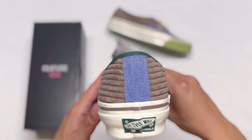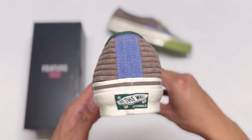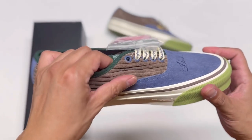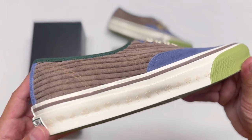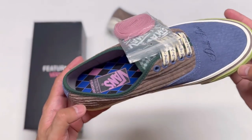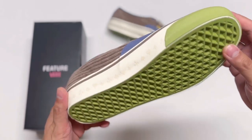Now let's take a look at the back. I love the color of this blue and it is made out of suede. The heel is the same color as the toe box, and the bottom sole is the same green as the front bumper and the Vans tab.